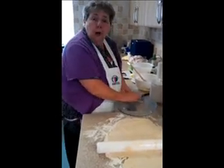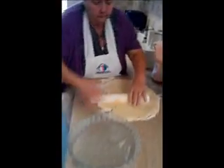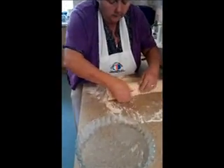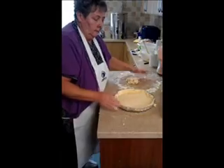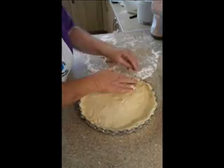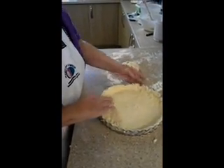Always remember to wash your hands when you feel they're dirty. Put your pastry on, get rid of the excess pastry. Fill in anywhere you've missed, and that's a nice little pastry case.